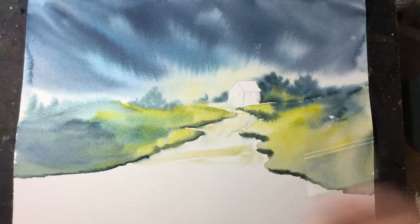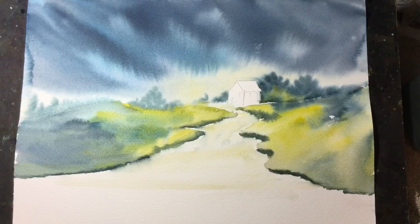Now I'm using horizontal strokes to highlight the path. What I'll do is add some dark in the foreground of the path, which will help to give the picture depth.